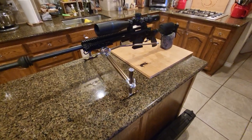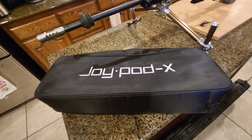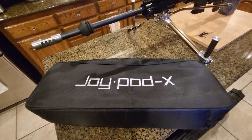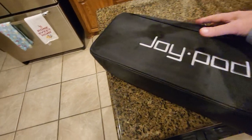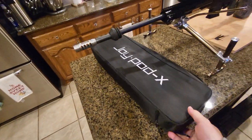They came with a very nice carrying case that's padded on the inside, and it also comes with some tools and accessories. And this is my rifle for this setup.